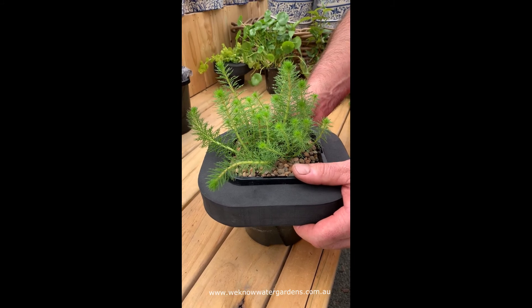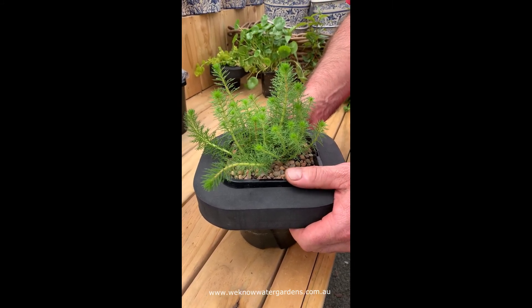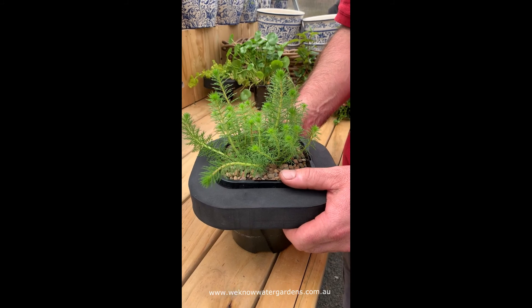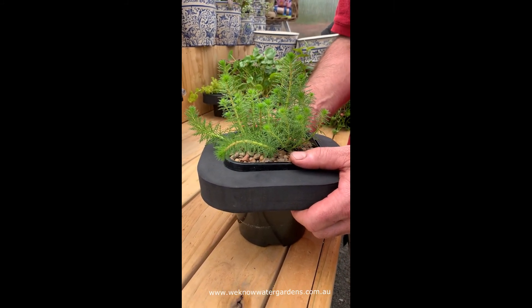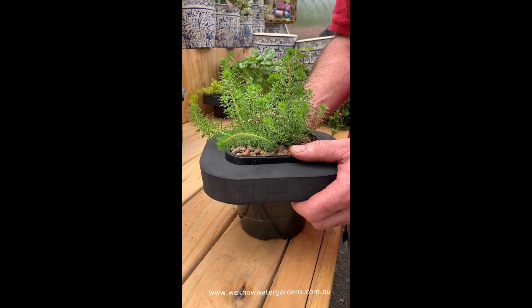Grow it to a depth of 40 centimeters to provide oxygen for your fish if there's no other oxygenation available in your pond. Of course, like all our plants, it comes in a 7 centimeter and a 12 centimeter pot. Winnowatergardens.com.au